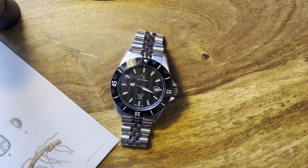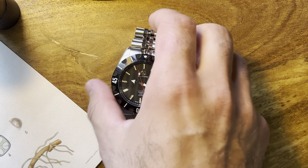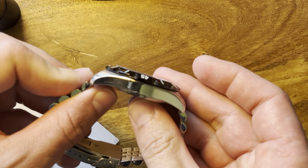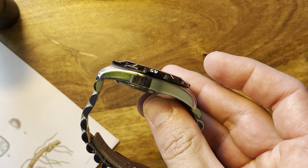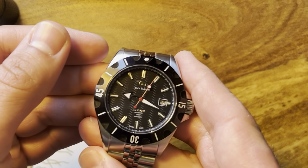Let's start with some dimensions. While some micro brands seem to be going smaller — 38, even 39, 40 millimeters — this is a 42 by 50 lug-to-lug watch. It is 13 millimeters thick, including that sapphire crystal.